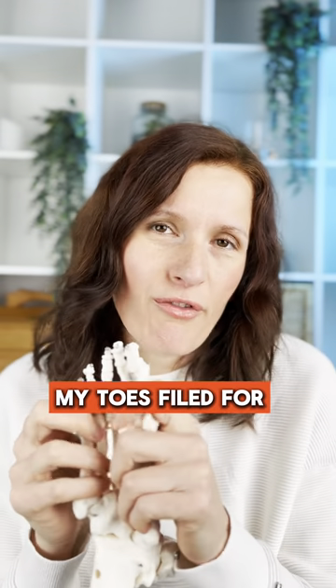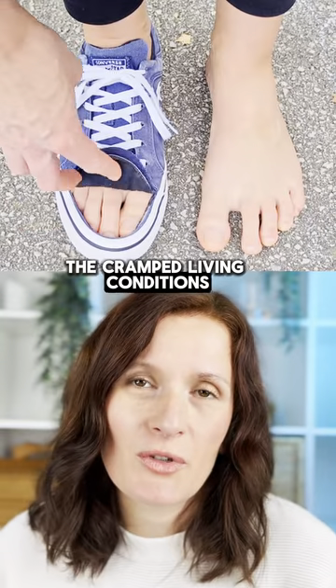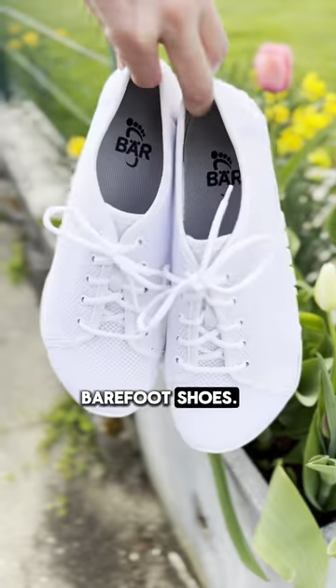Eight years ago my toes filed for divorce. Yep, they had enough of the cramped living conditions in my shoes. That was only possible because the revolution happened: barefoot shoes.